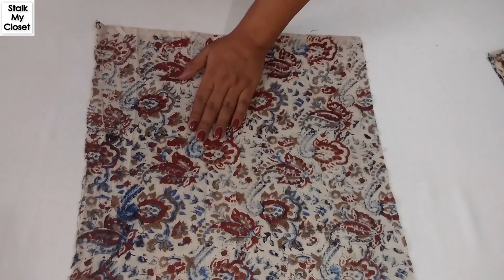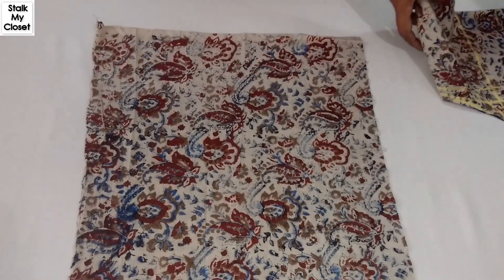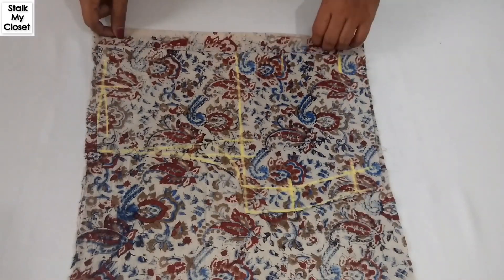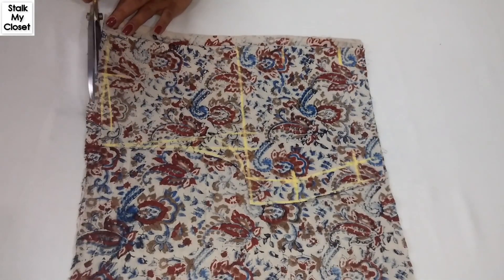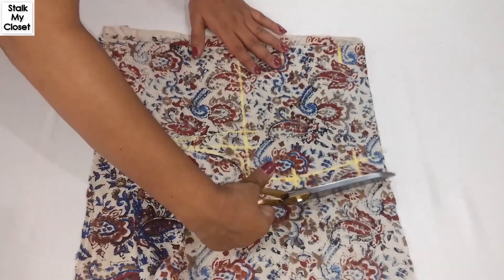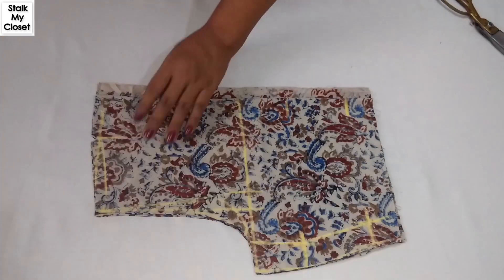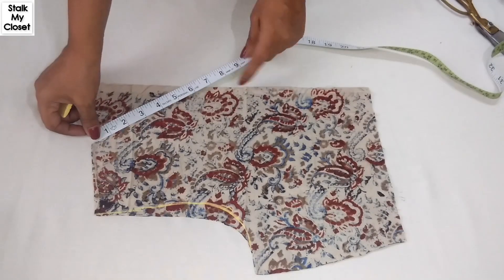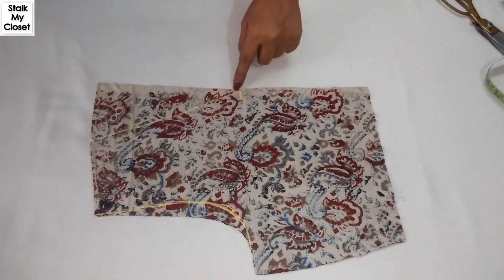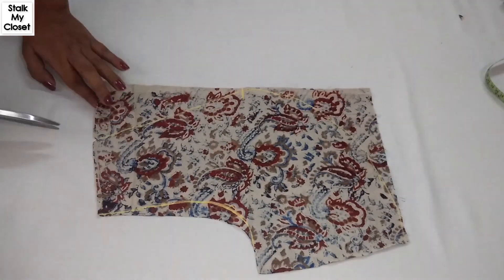To cut the front, I'm taking the open side as the center and placing the back piece. I'm also leaving 0.75 inches of seam allowance as this is front open, and now I'll cut it. I'll make the neck depth point at 8.5 inches and join it straight to the neck width point, then join this point to the bottom with a curve, and now I'll cut it.